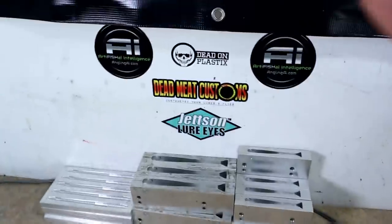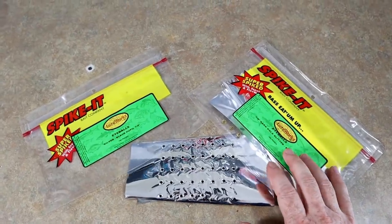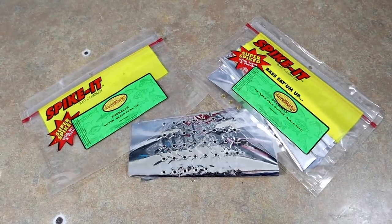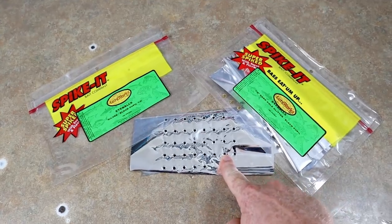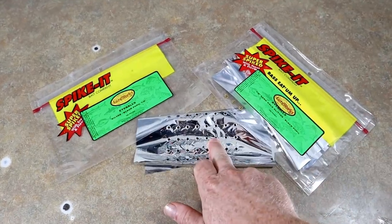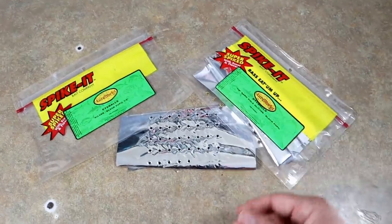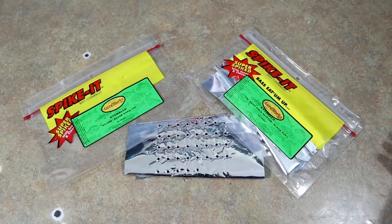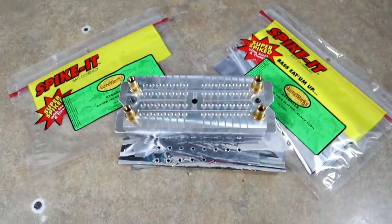Companies like Jetson and Dead Meat use 3D eyes. I like to use soft plastic lure eyes in conjunction with the Angling AI Bloodline swim bait mold - a complete injection system swim bait mold that allows a soft plastic eye to be placed into the mold, and when injected it bonds and fuses to the bait. But we've always been limited to what we can get from Lure Works - sometimes eyes are out of stock and you're limited to a handful of colors. So what if we were able to do it ourselves?